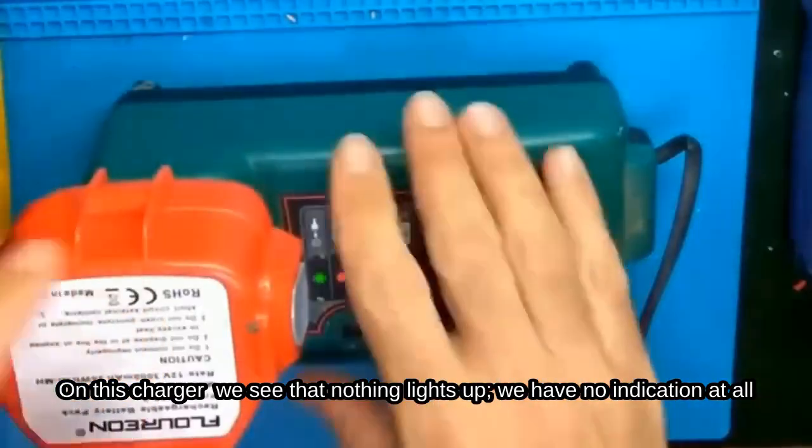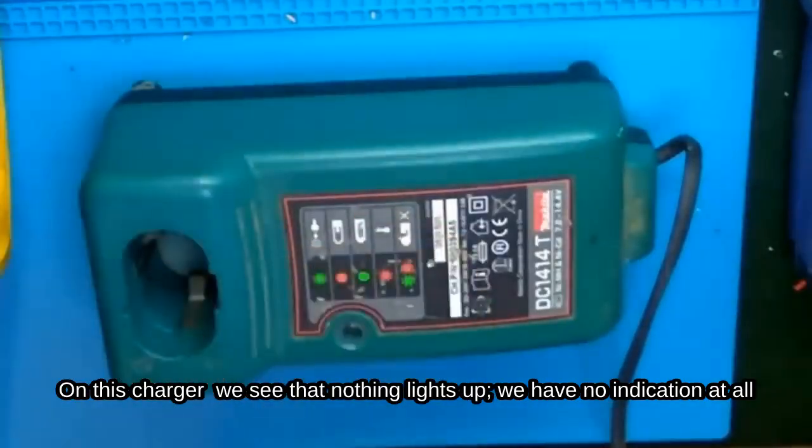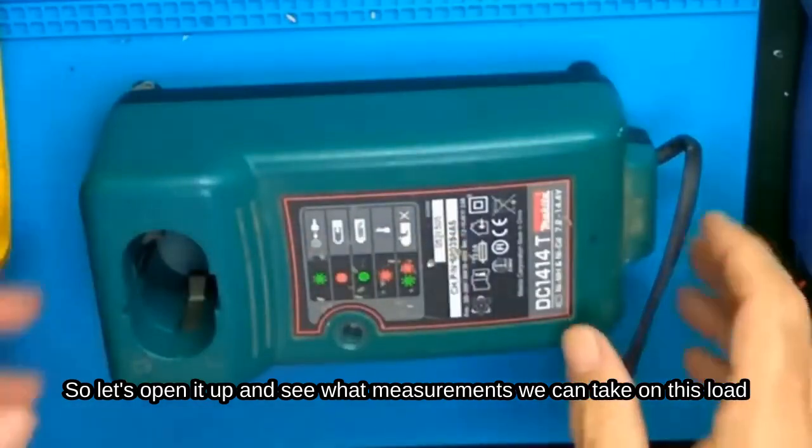On this charger, we see that nothing lights up. We have no indication at all. So let's open it up and see what measurements we can take on this load.